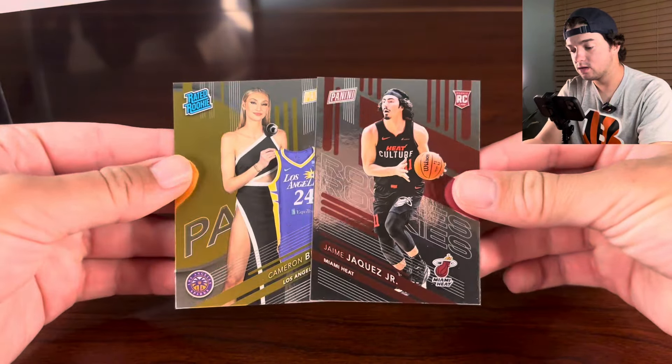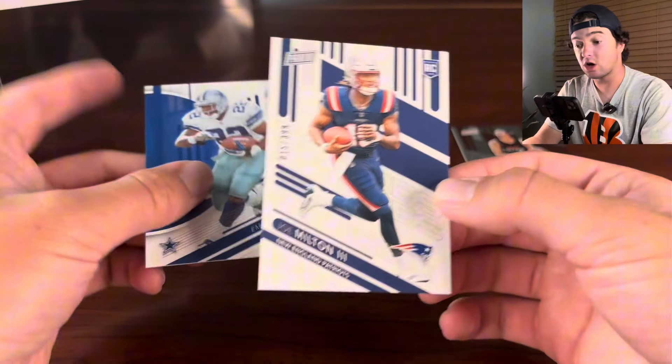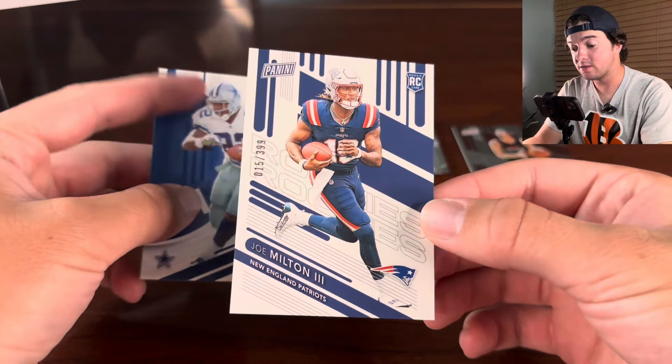It is going to be a little bit of a shorter video. We're going to have a lot more videos for the National coming out, so make sure you guys subscribe if you want to see more National content. So Joe Milton — that is a new rookie, and that is numbered to 399. It is not a jersey match, but kind of close. Then there's Emmitt Smith. So there's our first look at the brand new rookies in their uniforms. That's a pretty cool card to get there.